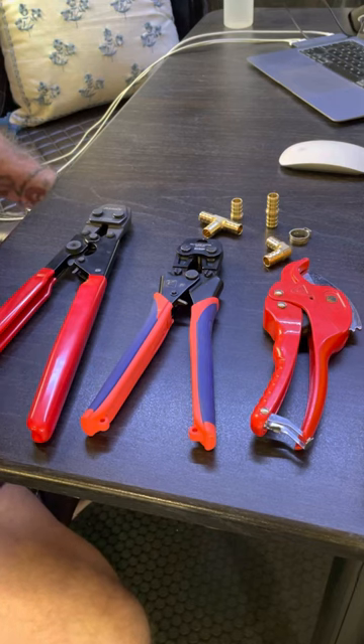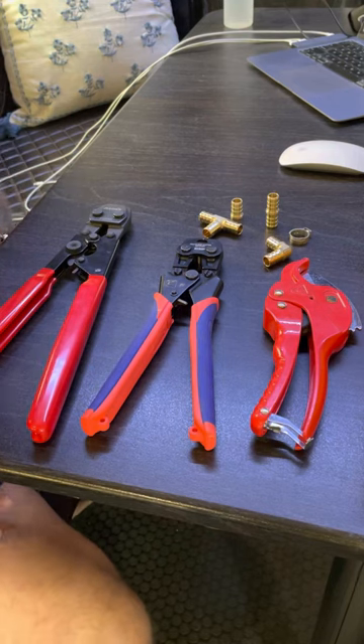First thing is, you go to Walmart and get some kind of a tackle box so that you have trays and various places to store your supplies and your parts.